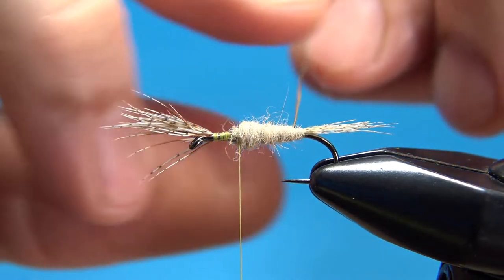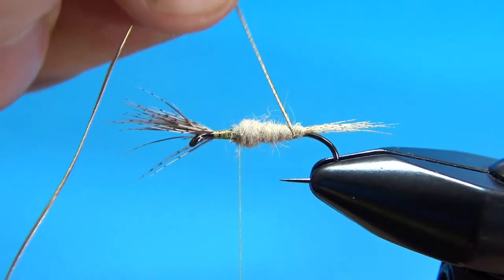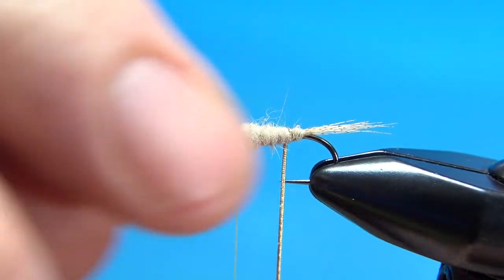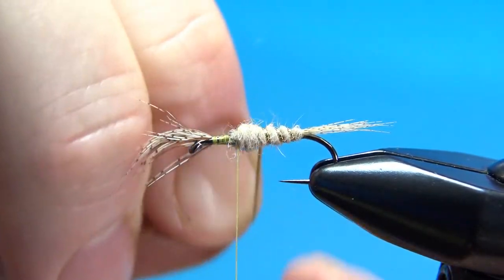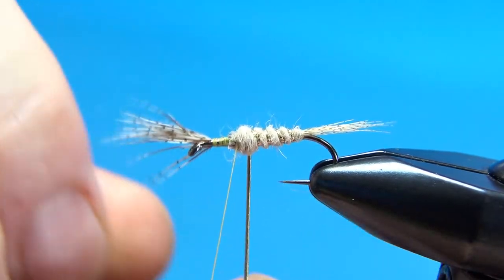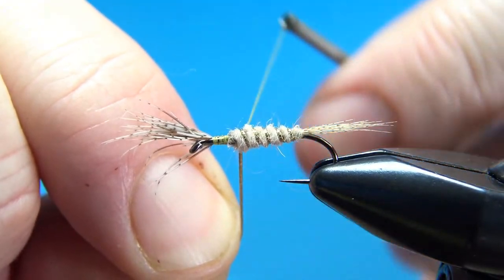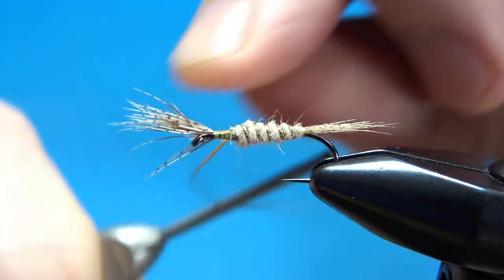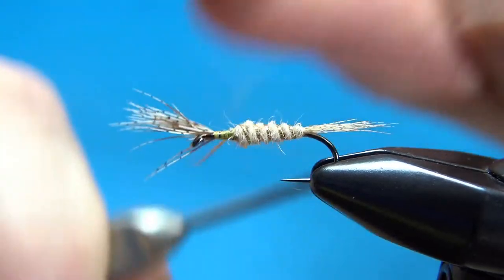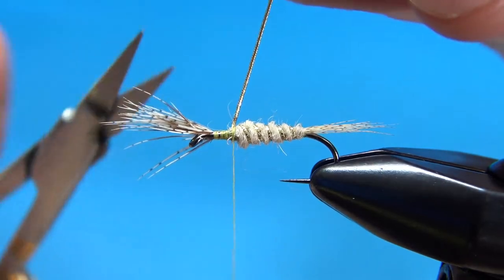We've got a little bit of a taper there. Now counter wrap your gold tinsel — your rib. On a fly this size, probably four wraps will be sufficient, maybe five. I think that's five right there. Now this is soft tinsel, so you can't spin it off — you're going to have to snip it.